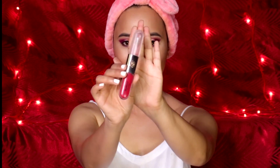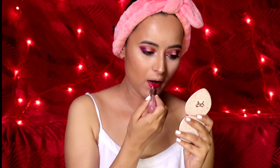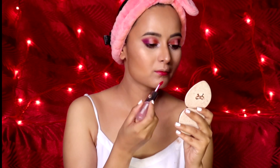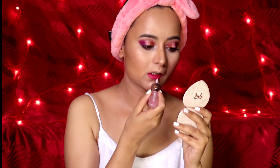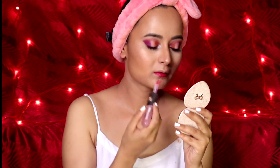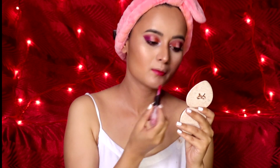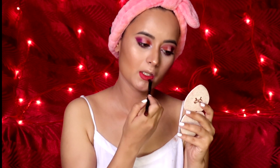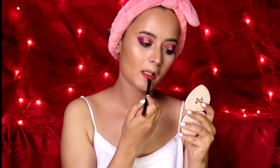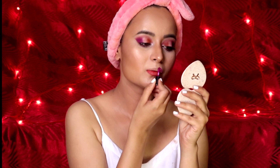For lipstick I'm using Kiko Milano in the shade 09 Strawberry Red for my lower lip. Over it I'll be applying the Amethyst shadow. For my upper lip I'm taking this lipstick by Sugar — it has no name, it's a mini Sugar or a sugar cube, I guess.